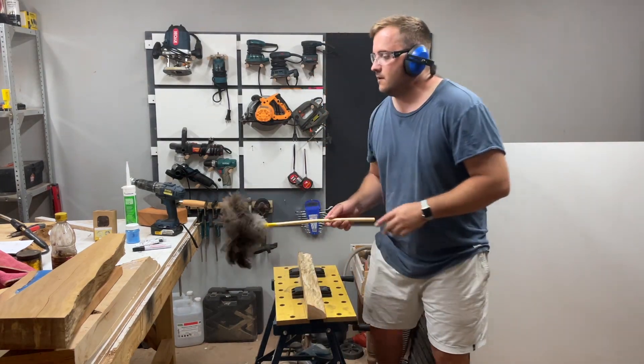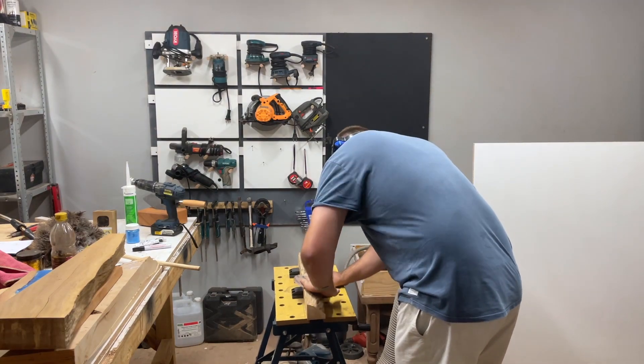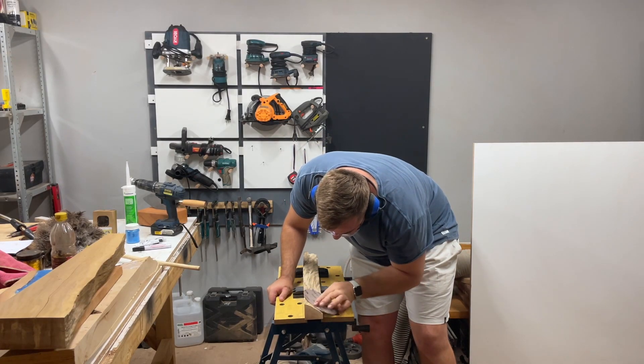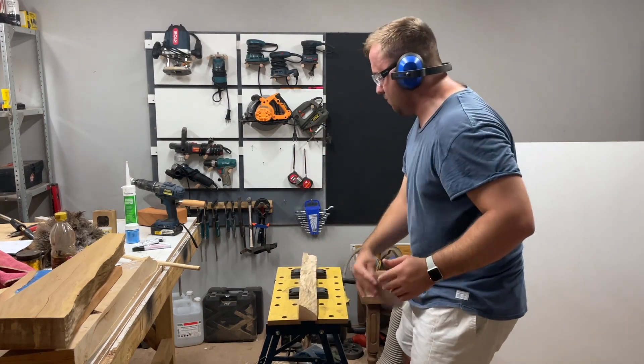After cleaning the live edge with the metal brush, I then use sanding dust to make sure that I remove any marks left by the brush, to get that live edge looking perfect. After giving it a good rub, I then proceed to continue on the mold.